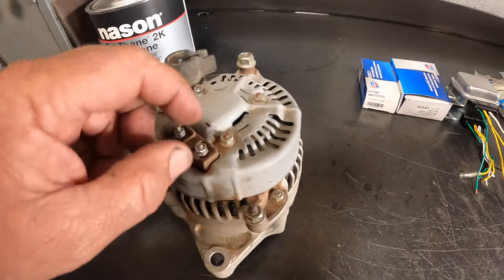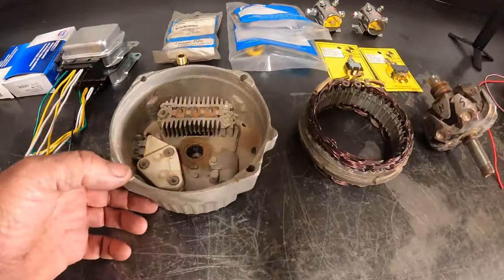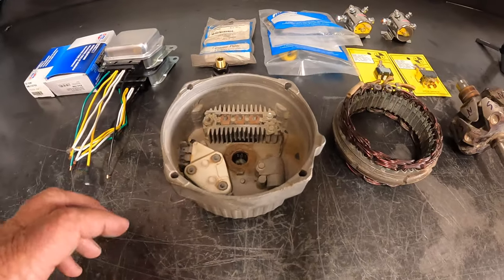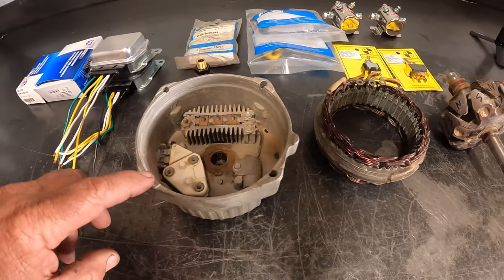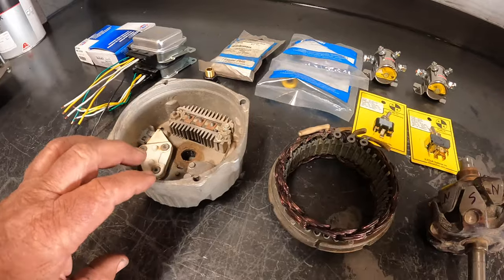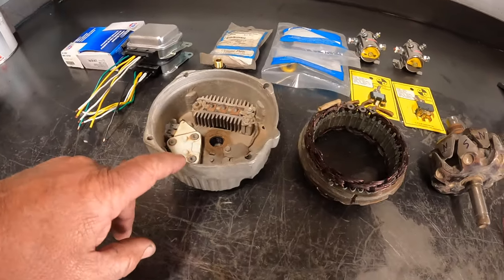Those make really good welders. This is a standard 67 amp GM internally regulated. This is the smallest alternator I would advise anybody using. However, you can use any size you want - you're just going to stress the alternator out.